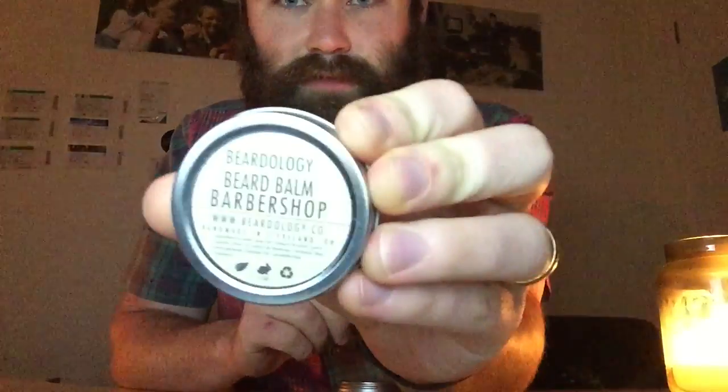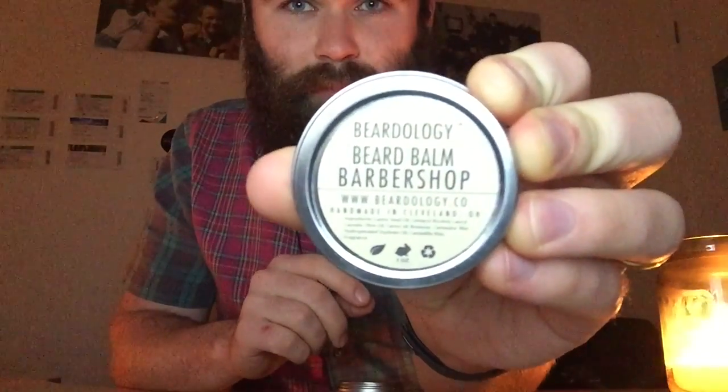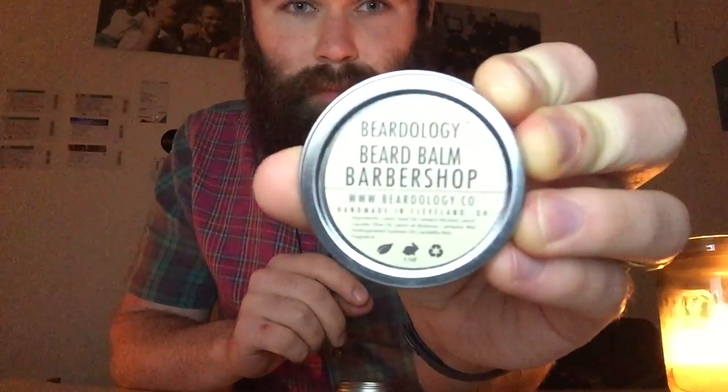We have some Beard Balm — we have some products from Beardology. Let's see if you can see that: Beardology Beard Balm Barbershop.